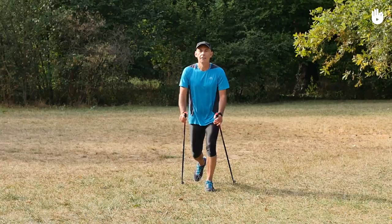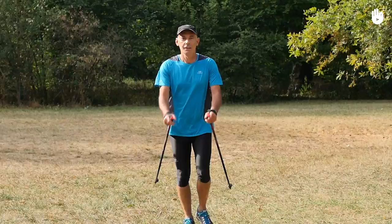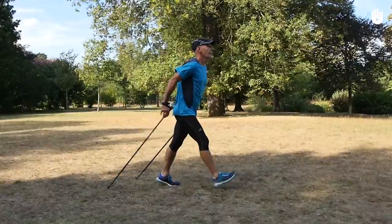In this video, you will learn how to practice walking with simultaneous pole thrusts. It consists of getting your forward thrust from both poles at the same time. You can use simultaneous pole thrusts to help while walking uphill or to allow you to concentrate on your arm movements.